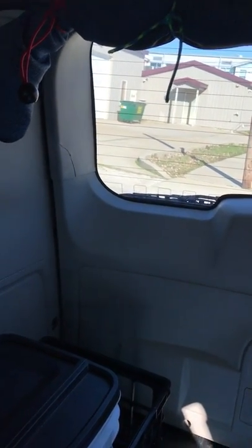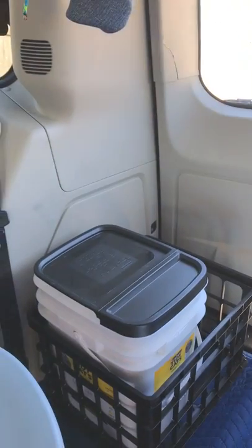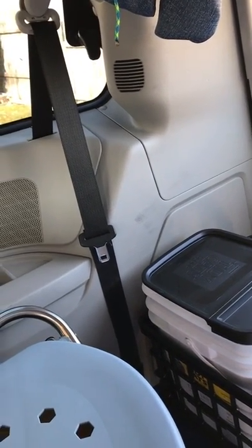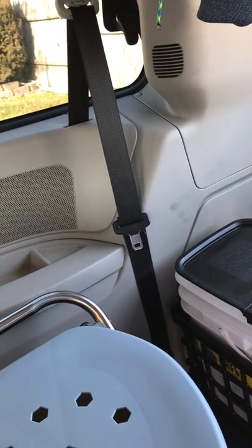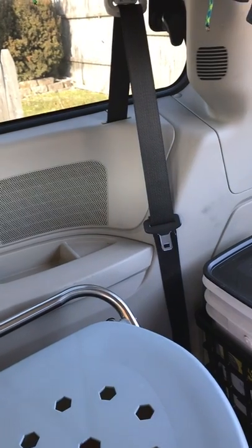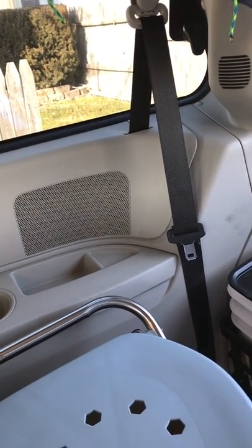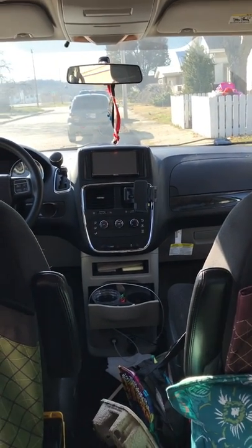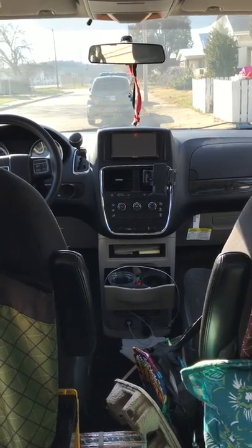This Dodge Caravan is a lot smaller than the previous one I had. I lived in the previous one for a couple of weeks while waiting for the money for this house. I decided to stay in the car because it was really difficult to stay in a bad situation with some people. A queen-size air mattress fit in the back and I had plenty of room. The other one was a Dodge Grand Caravan Sport; this one is a Dodge Grand Caravan American Value Package.